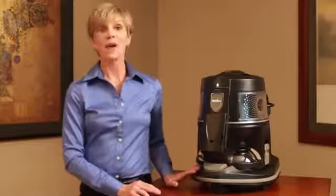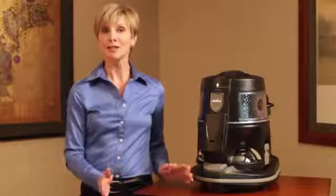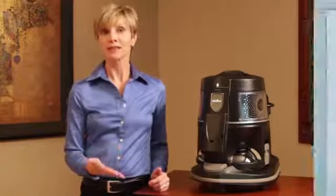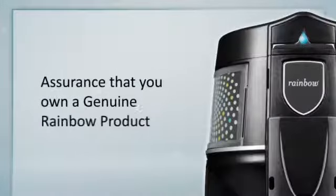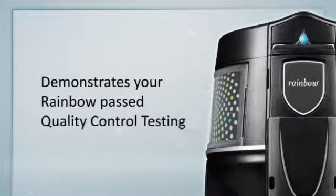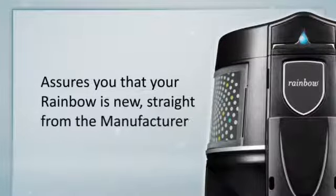Each and every Rainbow and Rainbow Power Nozzle that is produced has a unique customer care serial number. This number is important because it assures you that you own a genuine Rainbow product. It provides your Rainbow distributor with proper warranty identification. It demonstrates that your Rainbow has passed quality control testing at Rexair's manufacturing facility, and it assures you that your Rainbow is new, straight from the manufacturer.